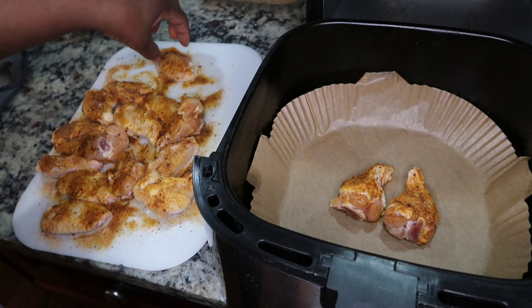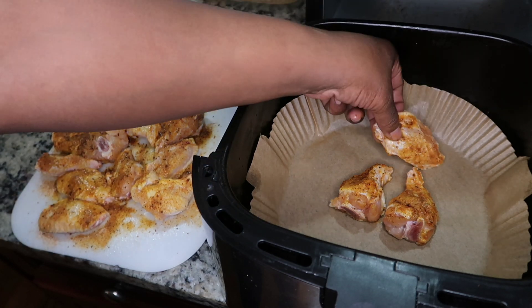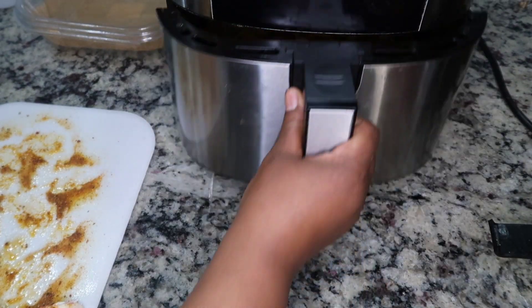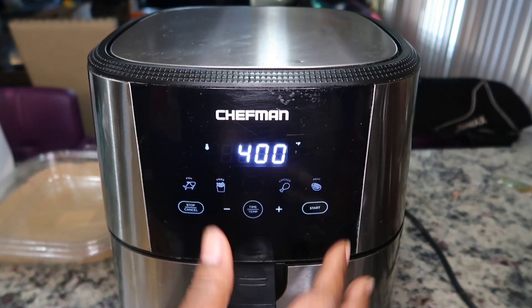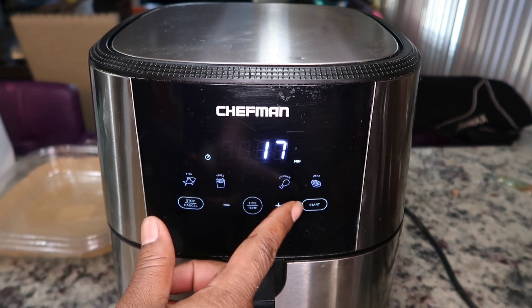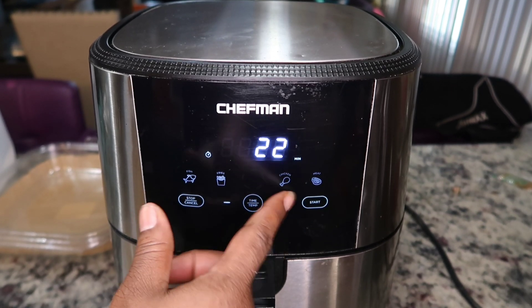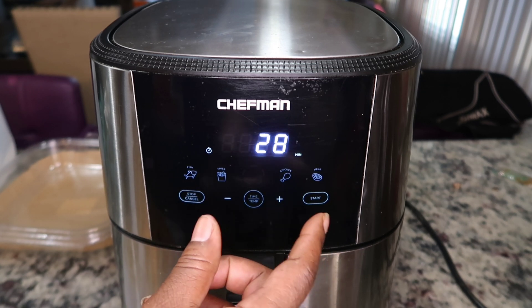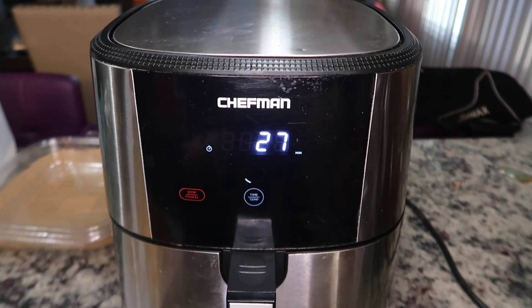Make sure the wings are all separated and not on top of each other in the basket — they can touch, just not stacked. Set the air fryer to 395°F and let them cook for about 27 to 28 minutes. That's the sweet spot where I feel the chicken wings are perfectly done. Get it started while we make our sauce.